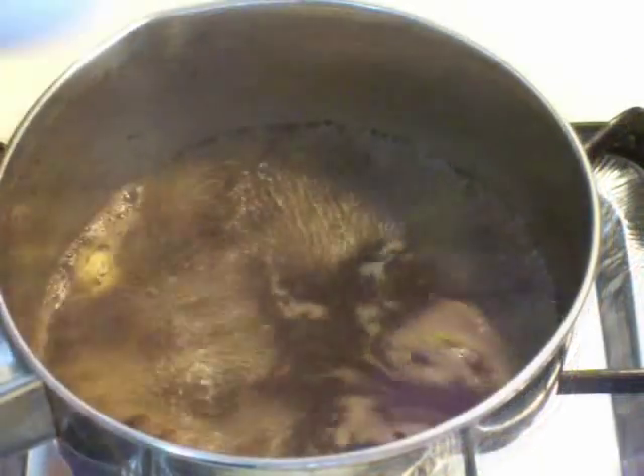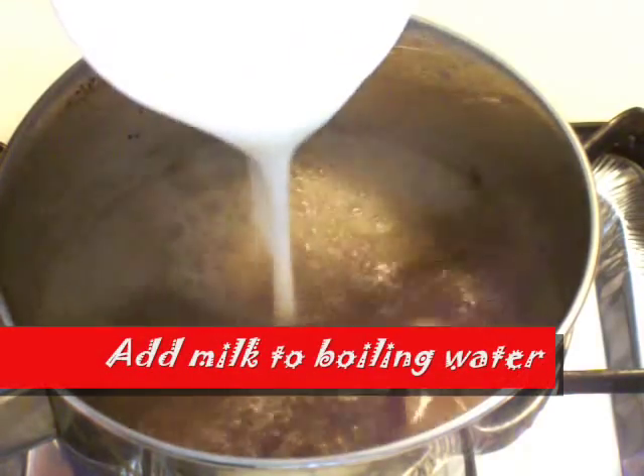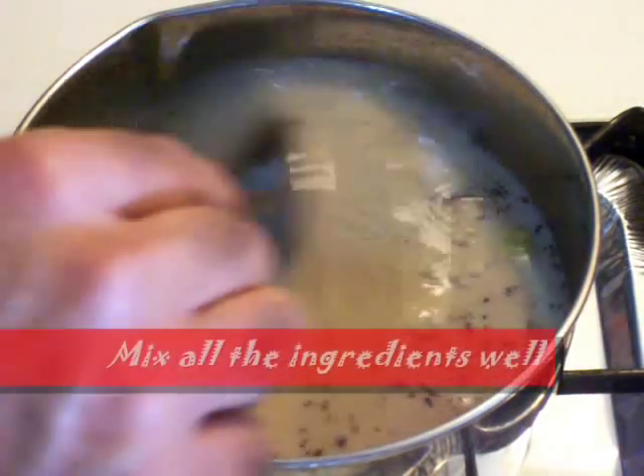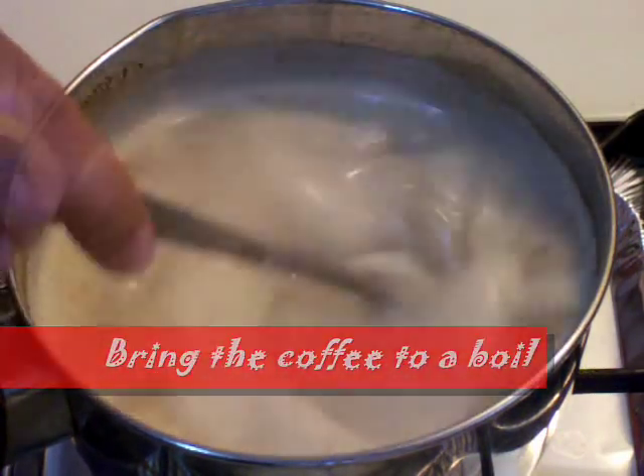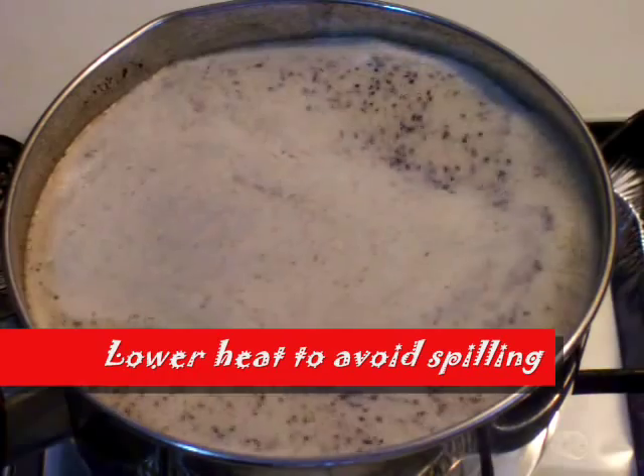Add milk to the boiling water and mix all the ingredients well. Bring the coffee to a boil, then lower the heat to avoid spilling.